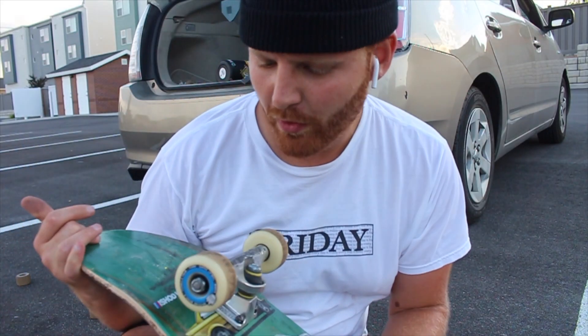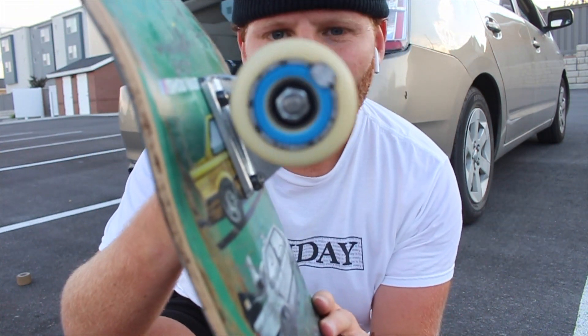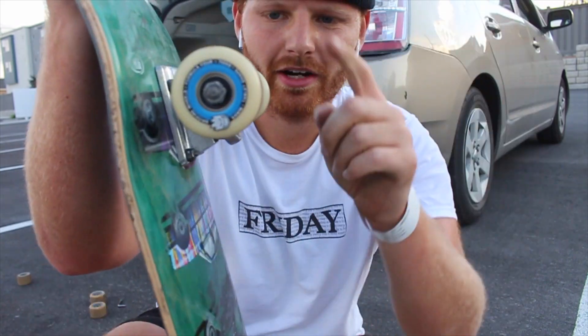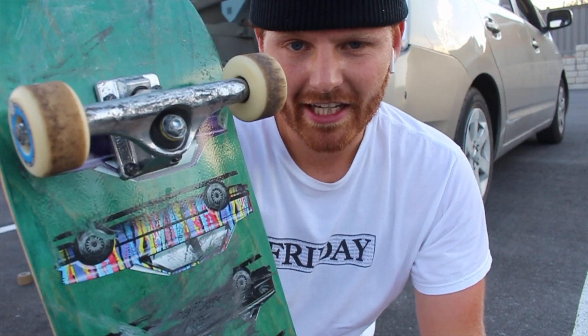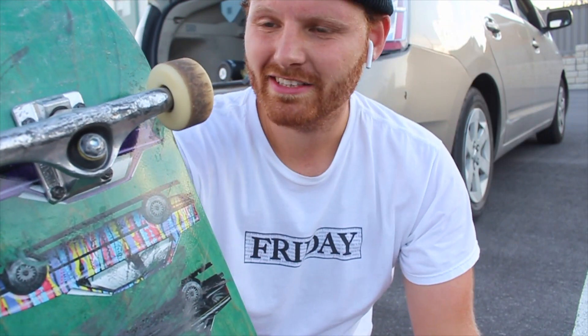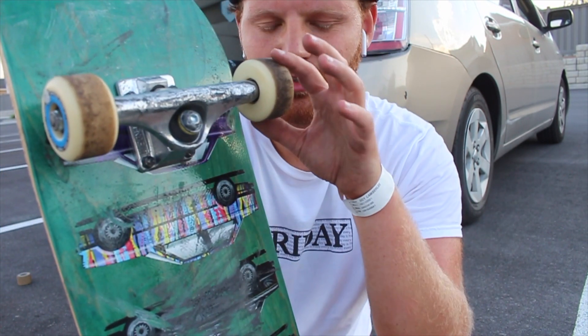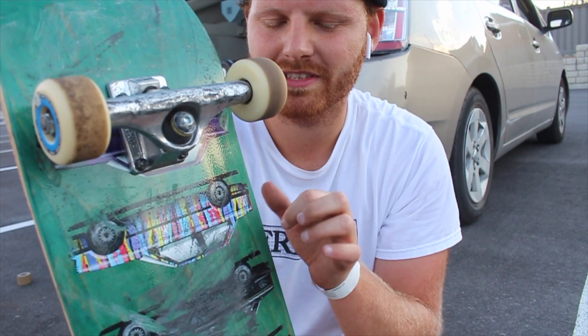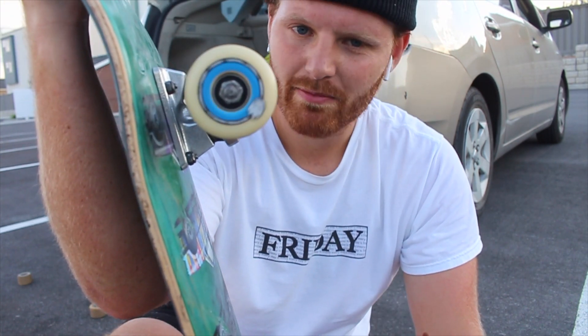So I didn't power slide quite as long as I was hoping to, but as you can see there's no oval, no egg — the wheels are not clicking when I ride. I could definitely do more power slides, but I've skated Formula 4s before and I just know these things don't flat spot. I definitely love the Formula 4s. Now the question is, do I like these 54mm? They're really huge, and the question is whether or not they make a difference when we're skating the flat bar.